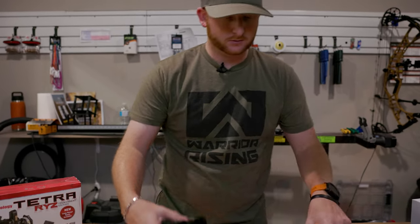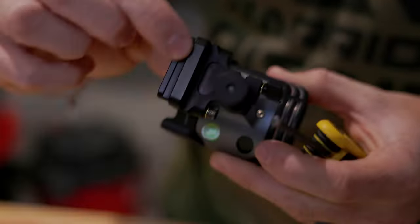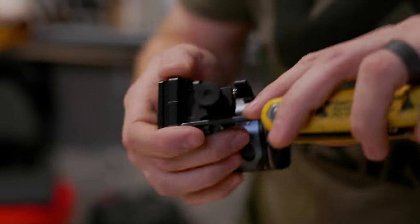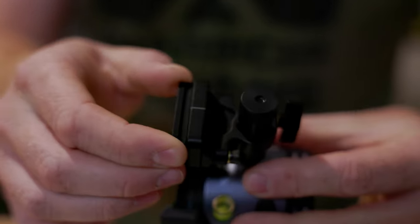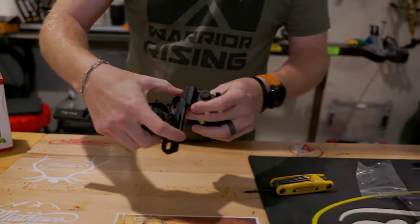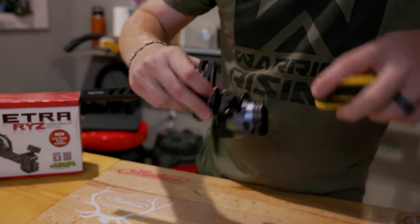Next, we're going to take it to the Tetra bar and mount it. The easy way to do that — we've got two little screws on the side with this little odd-shaped rail. We'll just break those open just a hair. You don't need them all the way out, just loose enough to wiggle it in between. Then it just slides down into that rail, and we'll tighten that back up.